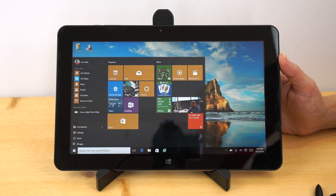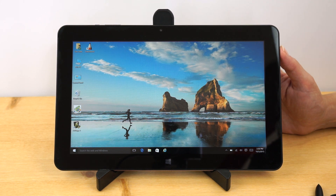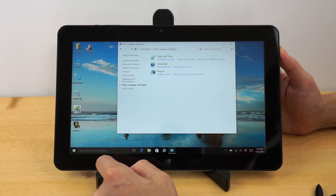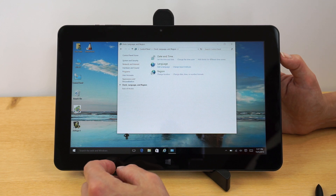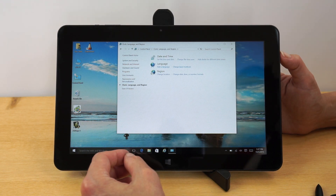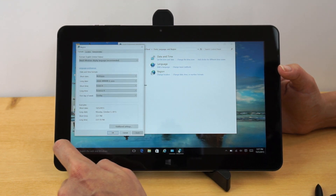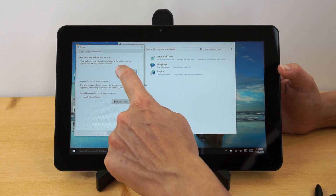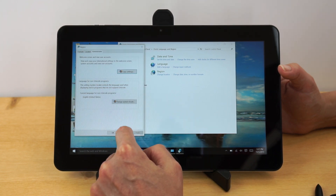Windows 10 came pre-installed and GearBest will ship it set up for English. However, you'll still see some Chinese characters in places like the restart dialogue. Here's the fix: go to Clock and Language Settings and check everything matches your language. Then go to Region → Administrative, and after setting everything for English, do 'Copy Settings' to override the new user and system settings. That makes everything 100% in English.